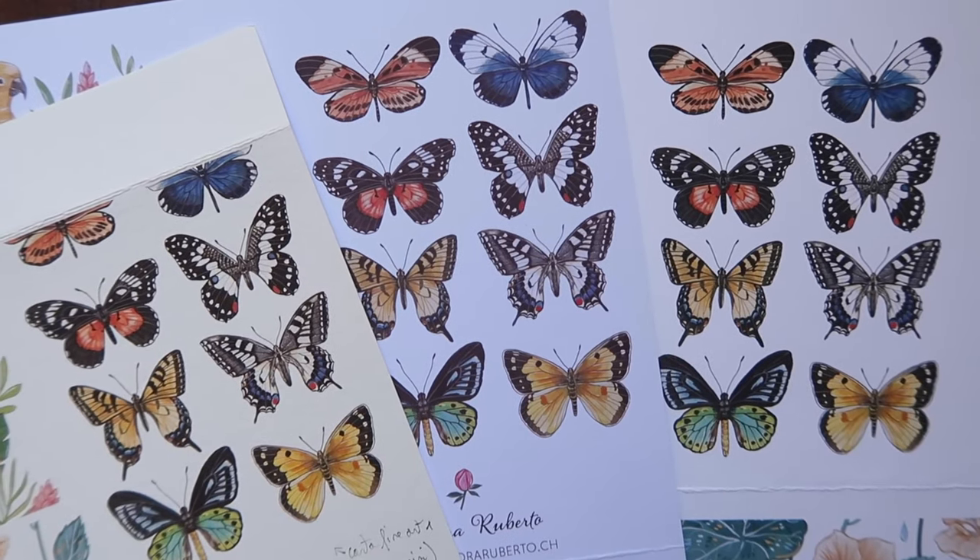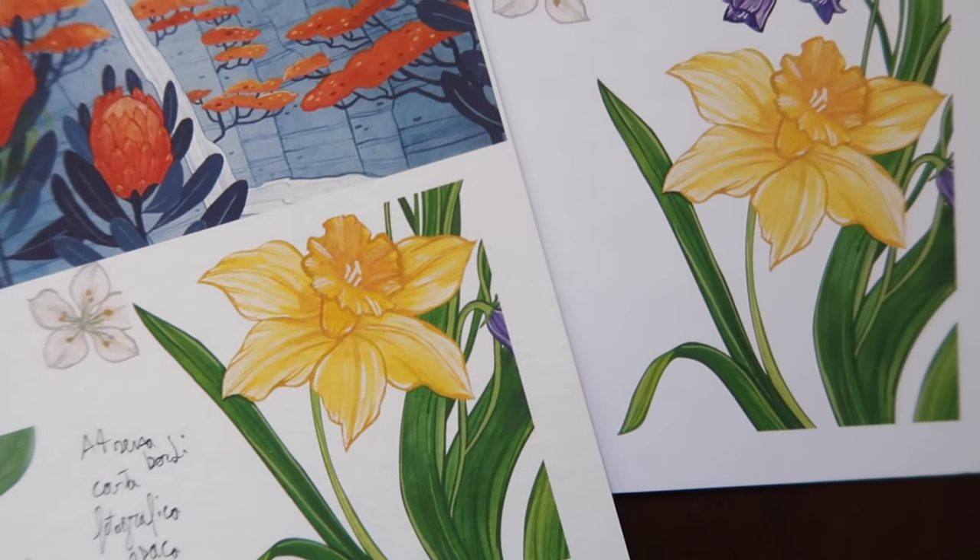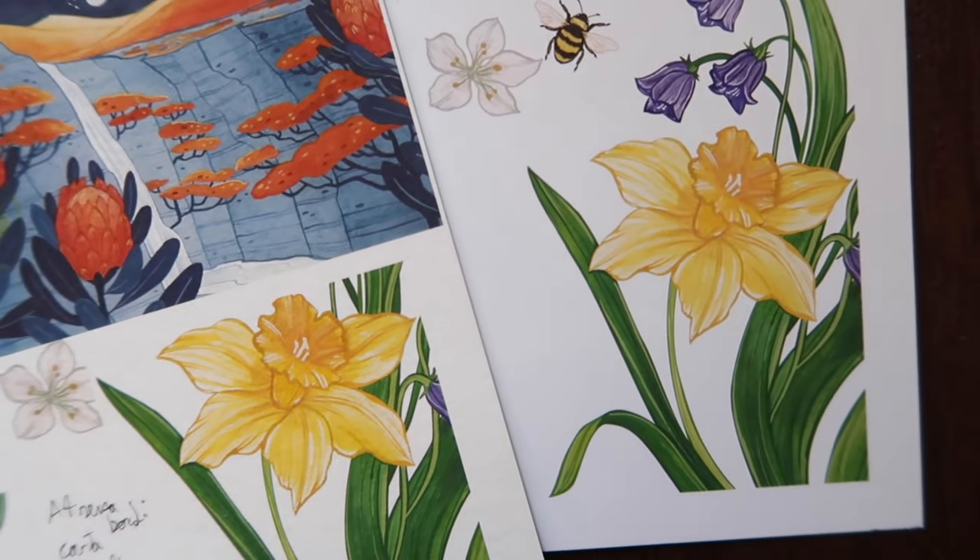Even if I knew what papers other artists used — from YouTube or from ordering from a favorite artist, which is a great way to support them and see their supplies for inspiration — I still had to try those papers myself to really see if they worked for me and my art prints. Keep in mind that the papers I use might not work for you.